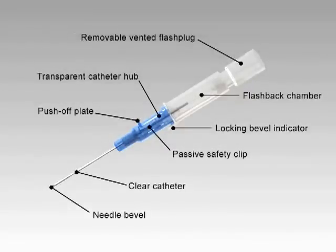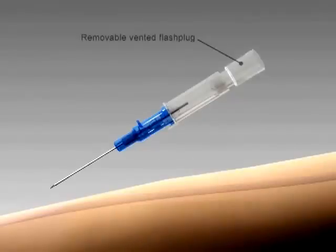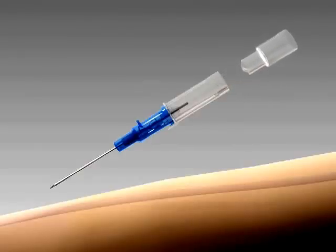IntroCan Safety is a passive safety device with a safety mechanism that cannot be bypassed. IntroCan Safety has a removable vented flash plug, which can be loosened to speed blood return or replaced with a blood collection access device or syringe.